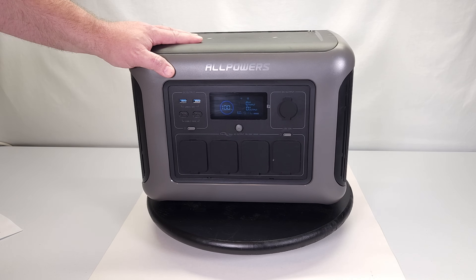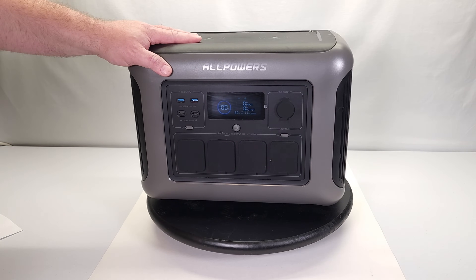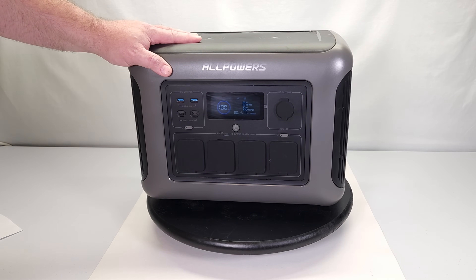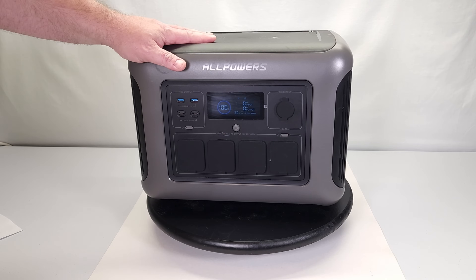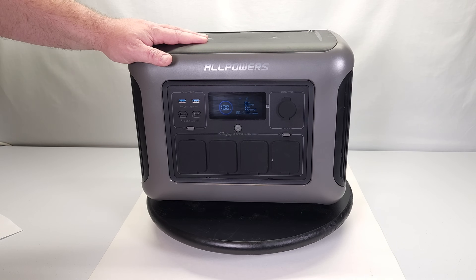Welcome back folks. Today we're going to look at something totally different — this is the R1500 solar generator from AllPowers. They contacted me and asked if I would like to take a look at it, and honestly I'm really into power generation, so I absolutely said send it over. They sent the solar generator along with a 200-watt solar panel. Post a comment below and let me know if you've used one of these before and how well you like it.